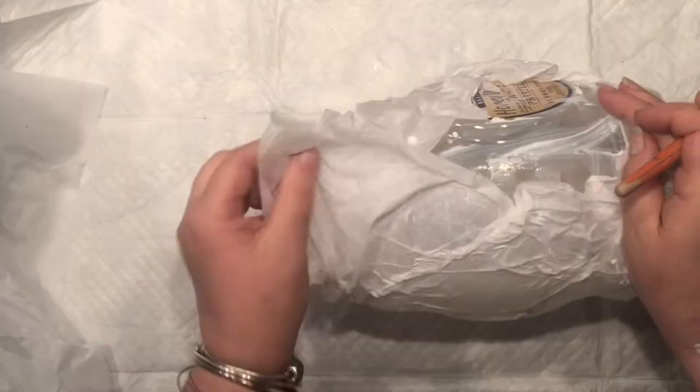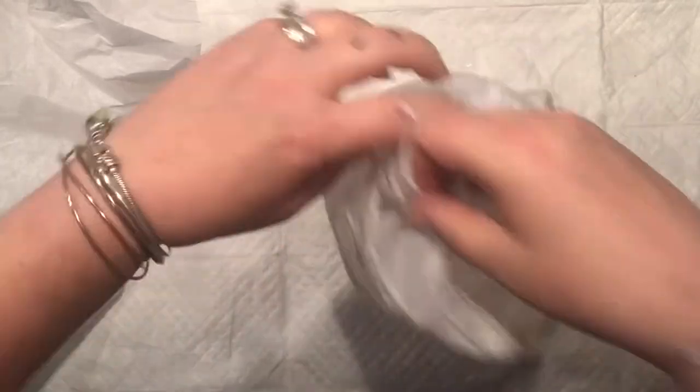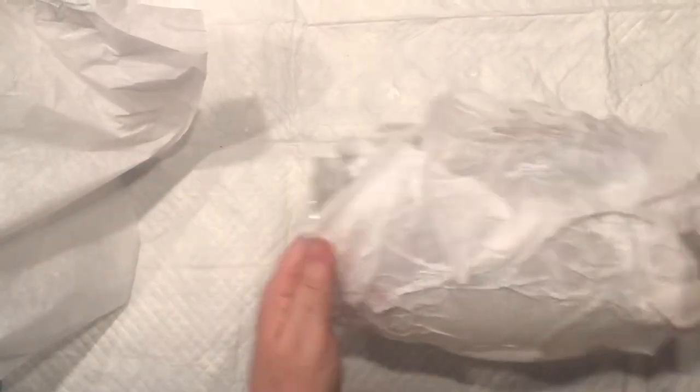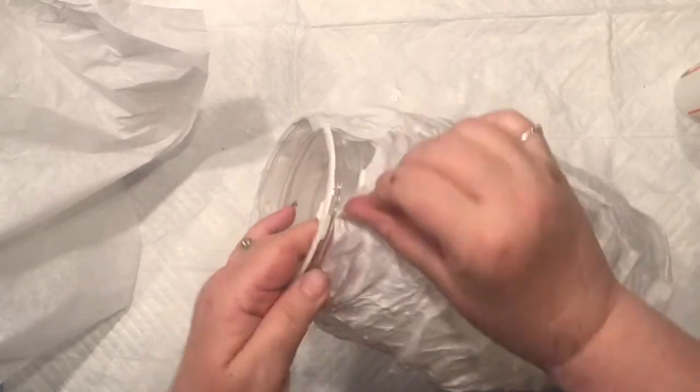You do want to cut the pieces as needed and make sure that the majority of the plastic — or any surface you have — is covered. Then right after that I like to put another coat of mod podge.